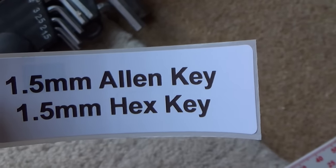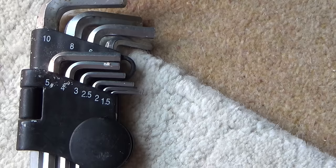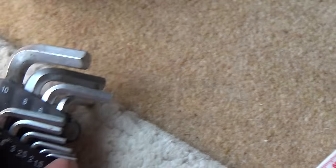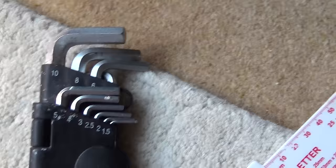It's also known as a hex key. They're not expensive — you probably already have some of these, or your dad or neighbour might have some. For example, this lot here was just from the pound shop. They're not good quality at all but they're fine for doing this job.